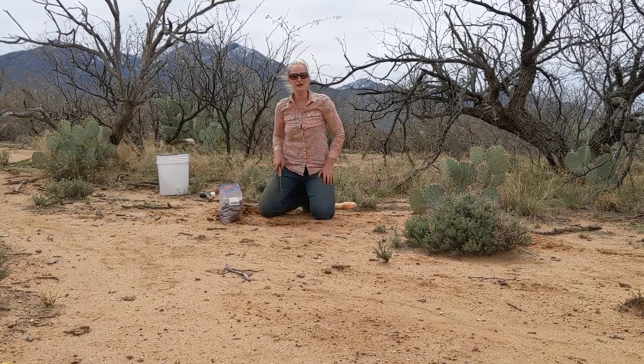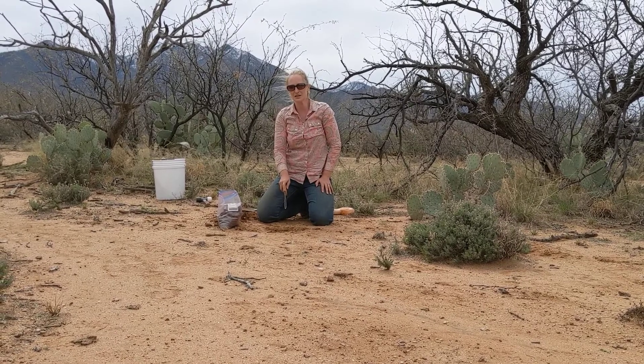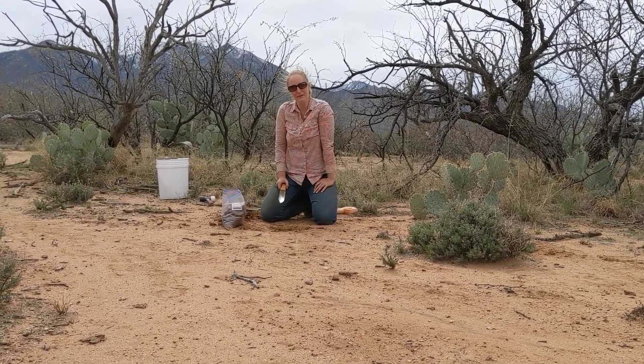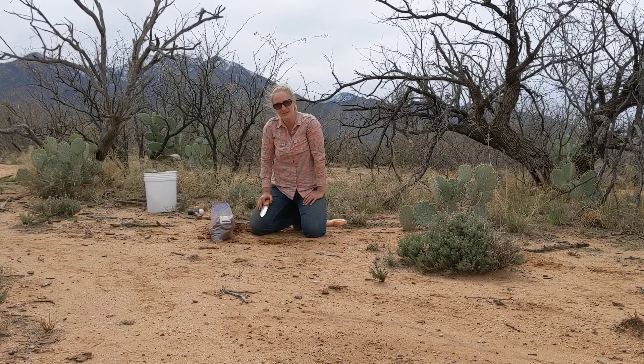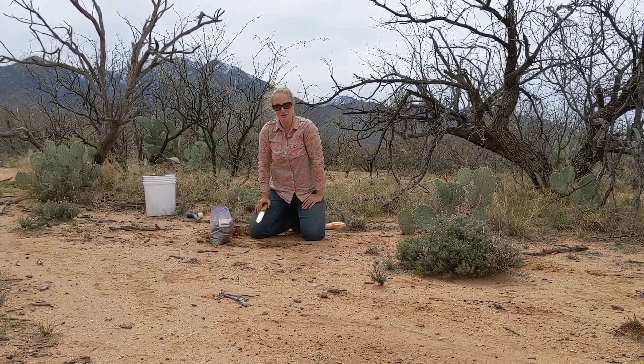For each one of our experimental units we are digging six of these holes, and on each hole we are taking three slices. So for each bag we end up with about 18 knife slices per experimental unit. And that is how we're doing our bulk soil sampling for the Soil Health Institute North American project to assess soil health measurements.